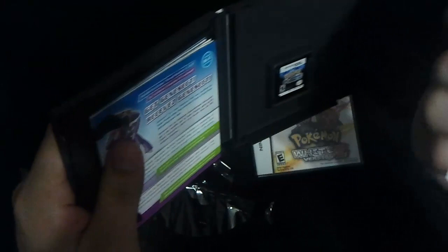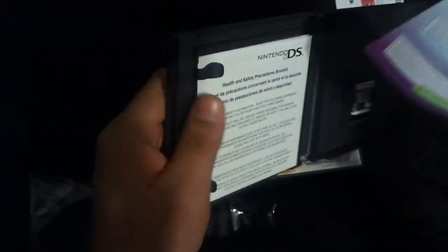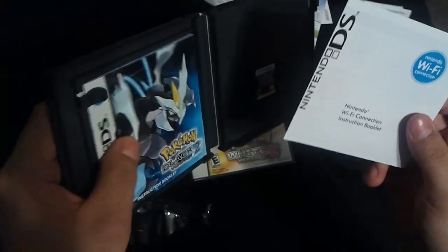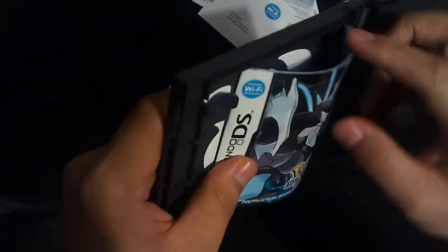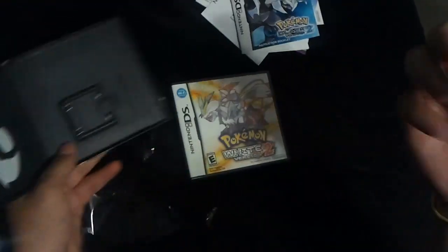They have a little Club Nintendo thing, for Club Nintendo benefits. And Genesect, for the Wi-Fi event. The Health and Safety Precautions Booklet, and the Wi-Fi Instruction Booklet, which makes everything more complicated than it needs to be. And you got the actual game booklet and the game cartridge.